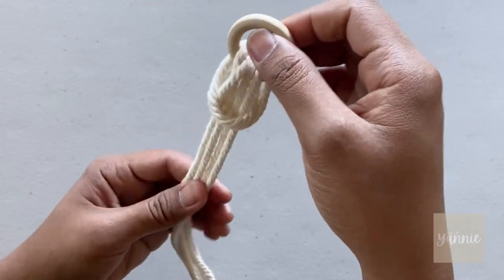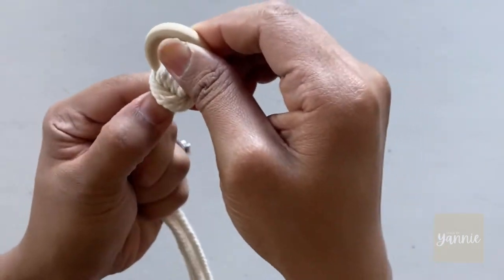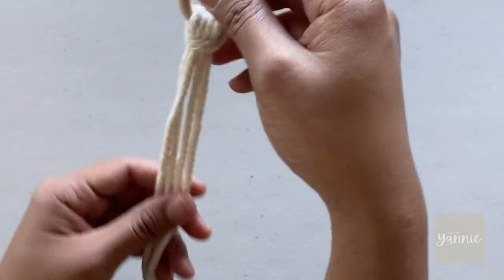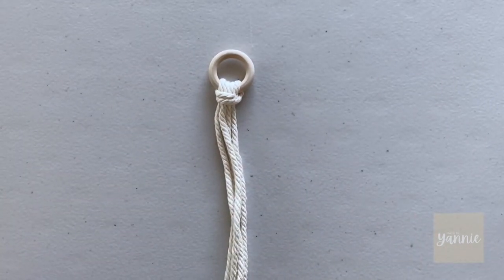I started by tying a lark's head knot, using the two strands through the wooden ring. I know most of you already know this, but for those of you who are just starting macramé, find the center by folding it in half before tying a lark's head knot.